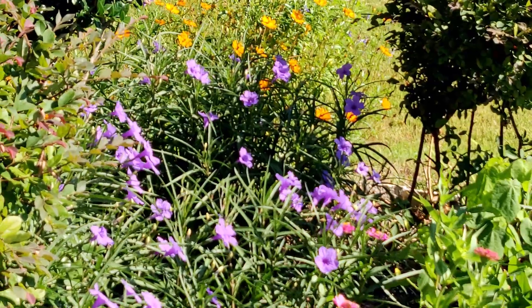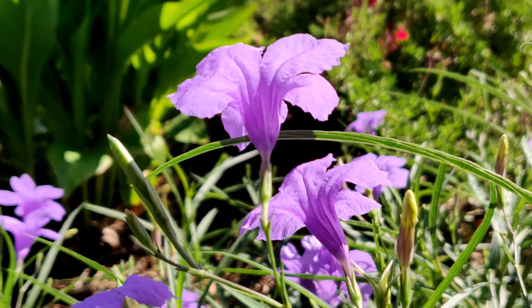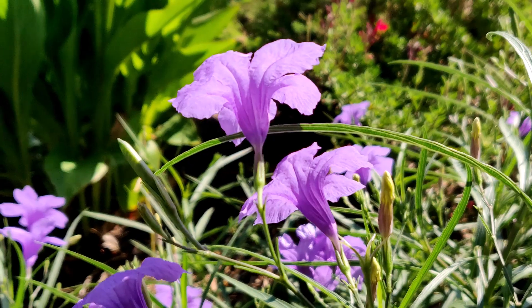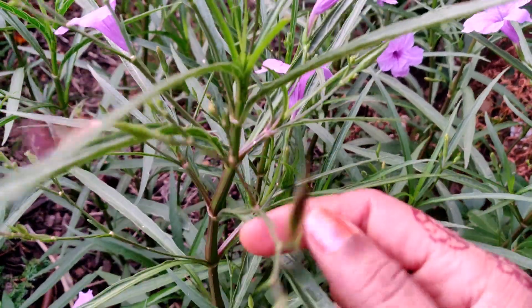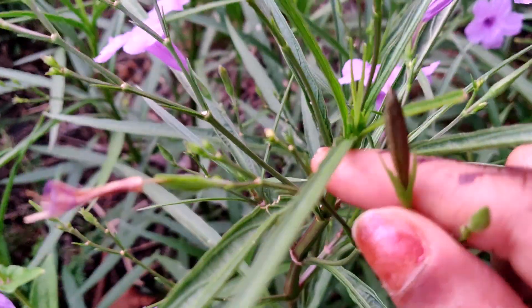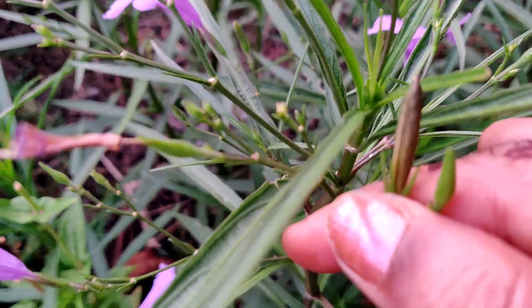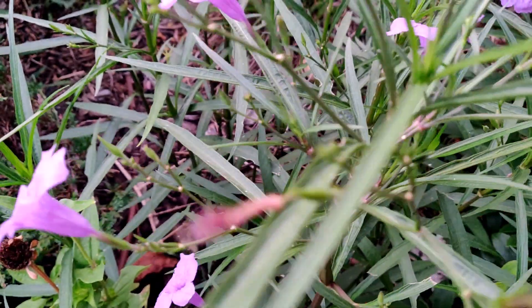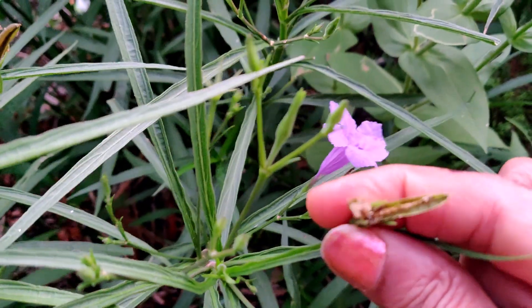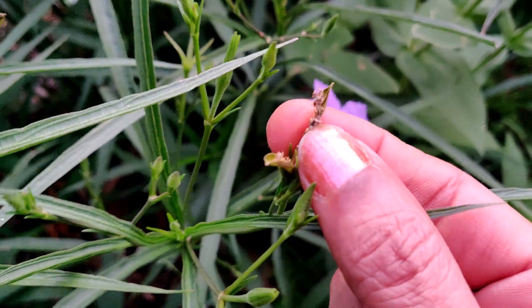It's very easy to propagate this plant — it can be done through seeds, stem cuttings, and also division. This is how the seeds look: they are oval shaped, thin and long. Once they become dry, they split in the center and small seeds disperse from these pods.